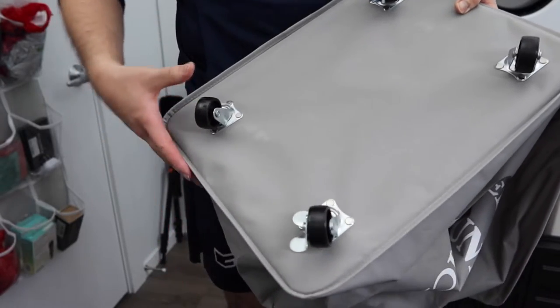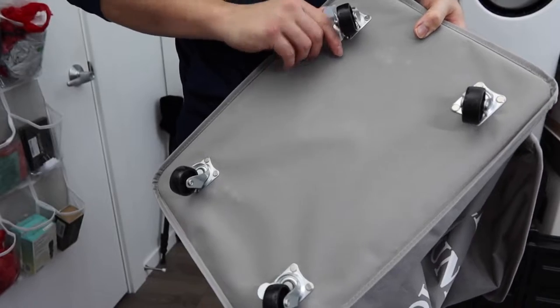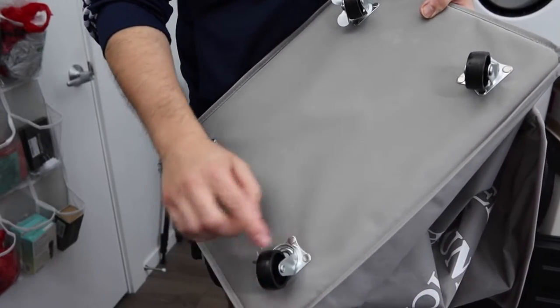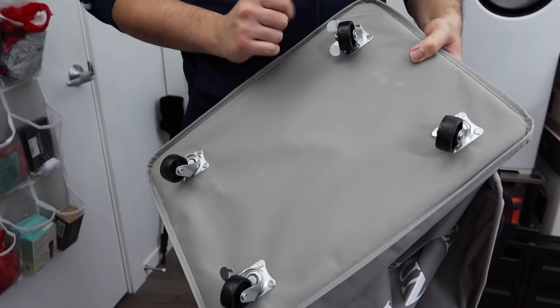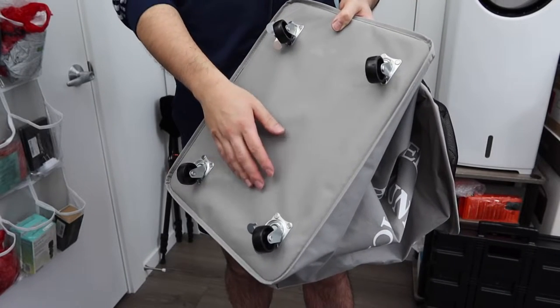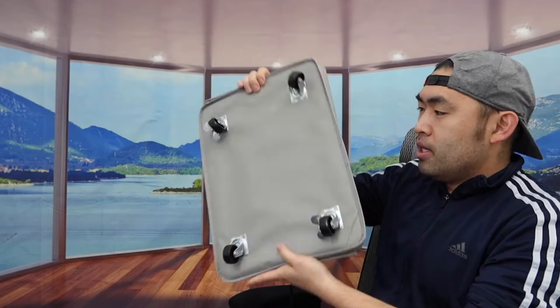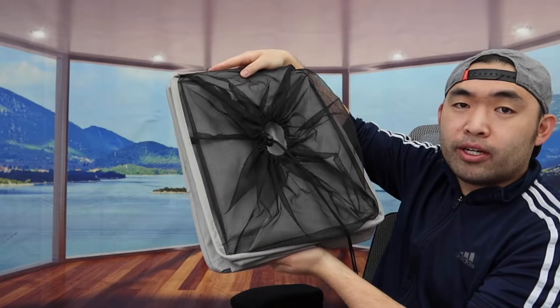the locked wheels won't move, but the unlocked ones will still move. Once you unlock them, all wheels move again. So locking just those two doesn't fully stop movement — it makes it a little bit harder to move. Turning to the other side, here is what the other side looks like.